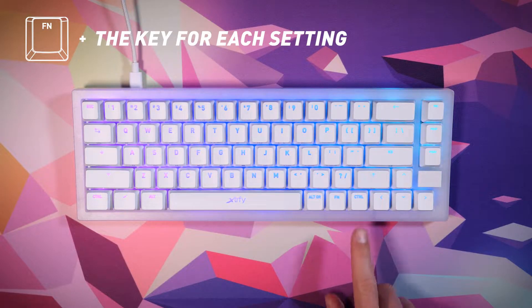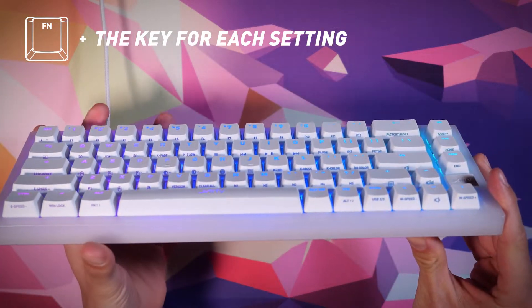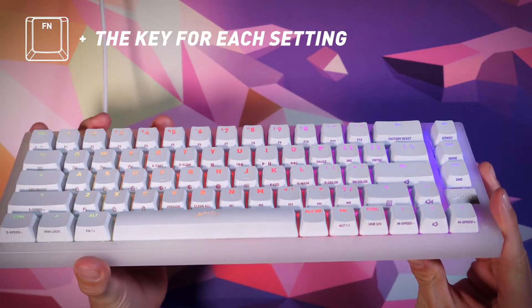Settings and Functions. The K5 features a wide range of settings with no need for software. All settings are made directly on the keyboard by pressing the function key, Fn, plus the key for each setting.